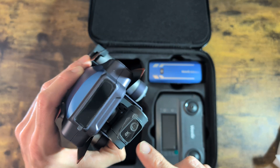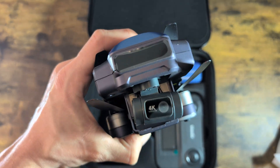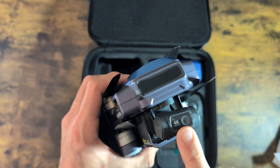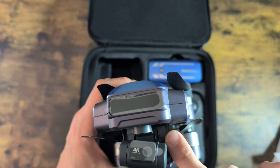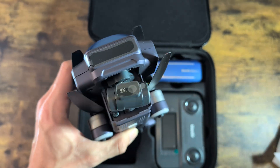The most compelling reason to buy the V11 Pro is the camera. The previous V11 also claimed 4K video, but the results didn't live up to the promise. This version not only gets an upgraded camera, but also improves stabilization with a 3-axis gimbal versus the original's 2-axis design.